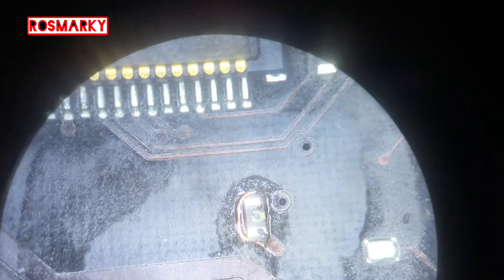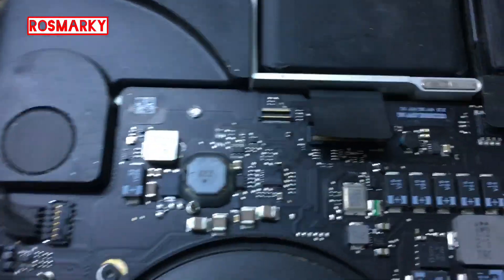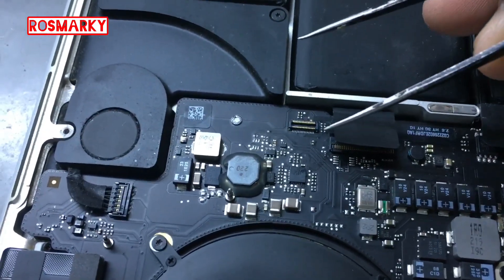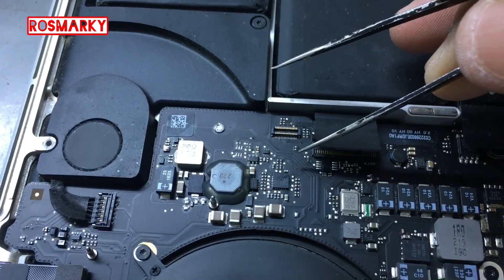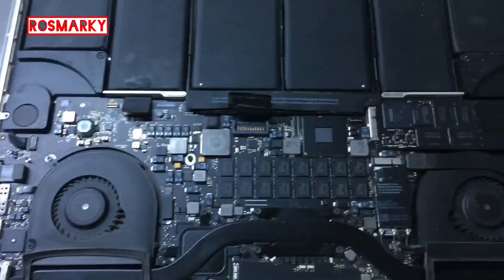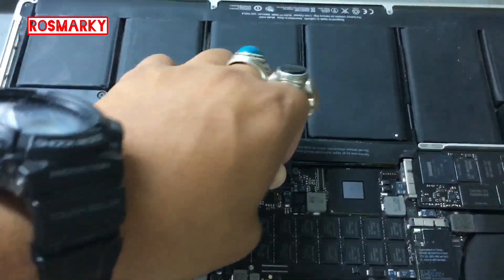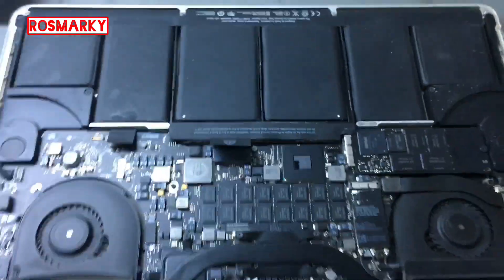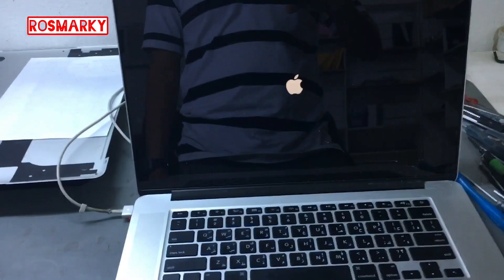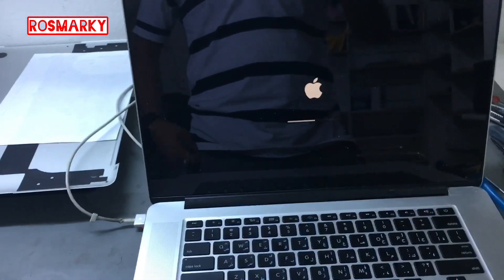Now that we are assembled, this is the resistor that we put a jumper on. Let's test if it's working. It's a moment of truth — I hope the keyboard and the trackpad are working.